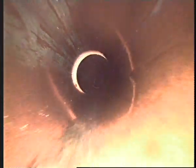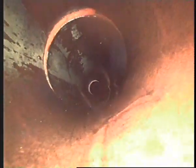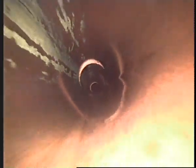A bit of displacement again. A small amount of displacement.